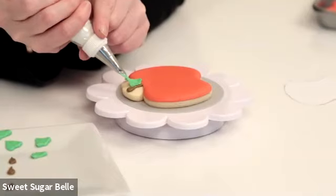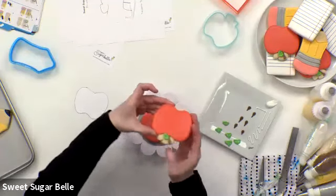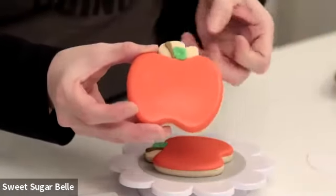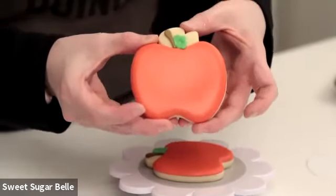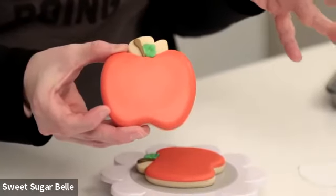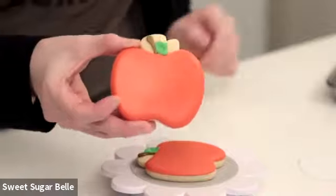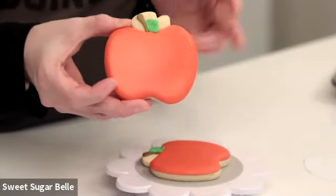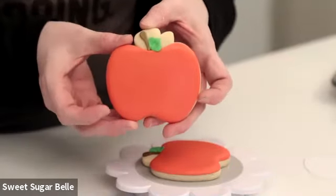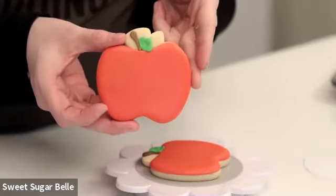The very last detail is using a leaf tip, which is a number 67 — squeeze, pull, and release, and you've got a leaf. These are also super fun if you add a worm, or you can use a scallop circle cutter to take a little bite out of the apple and add a little bit of yellow. You can make them in multiple colors. One of my cookie friends had the idea to use a circle cutter to cut a little hole in the apple and feed a gummy worm through it — if you didn't think kids could like cookies more, put a gummy worm in there and see how it goes.